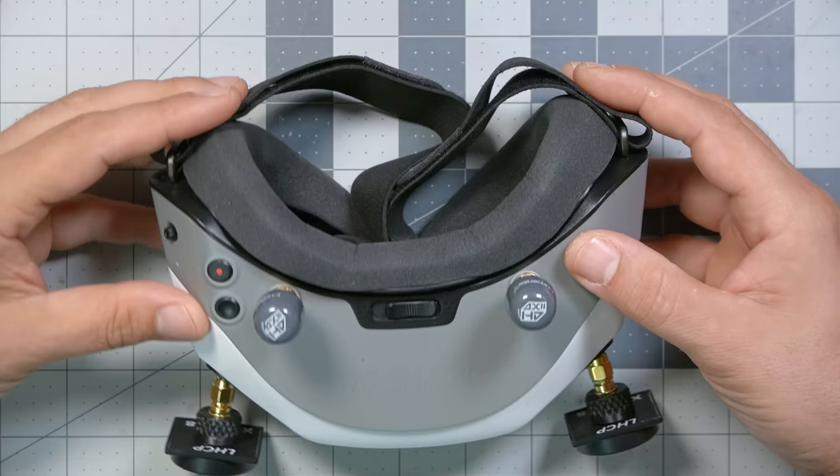With the Fatshark/Walksnail system, any time your goggles are plugged in they're interfering — sometimes significantly, because they're transmitting at basically full power all the time. So make sure that any time you unplug your quad you also power down your goggles, especially if you are walking near the flight line or near other pilots who are flying, because you will blast them. That is somewhat mitigated if you're on a different channel, but not entirely, depending on how close you are.